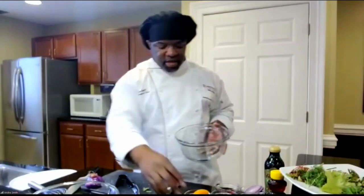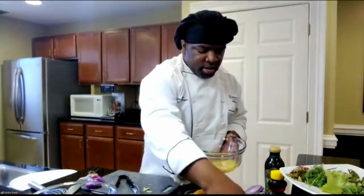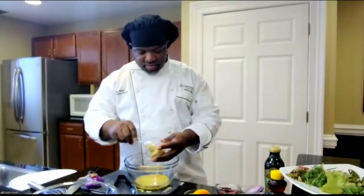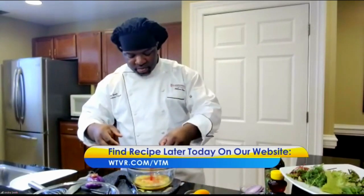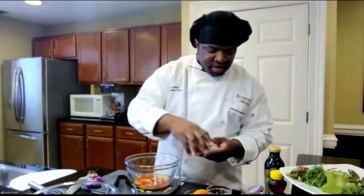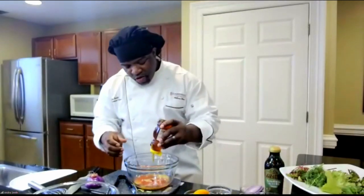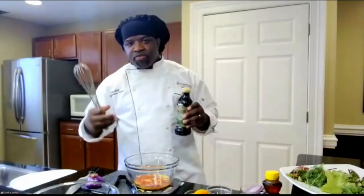Now I'm going to go to our dressing, and this is how easy the salad is. I'm going to add orange juice, shallots, Dijon mustard, red wine vinegar. All of these things are pretty much stuff that everybody has around the house anyway — nothing exotic so far. A pinch of salt and pepper. You can definitely do this at home. We're going to go with honey.